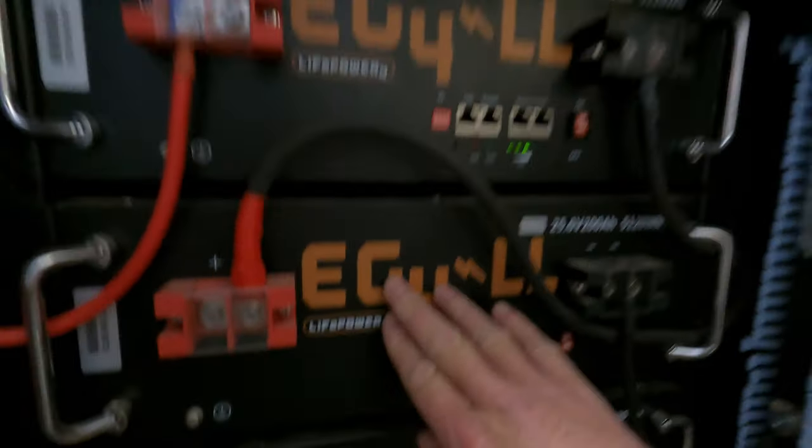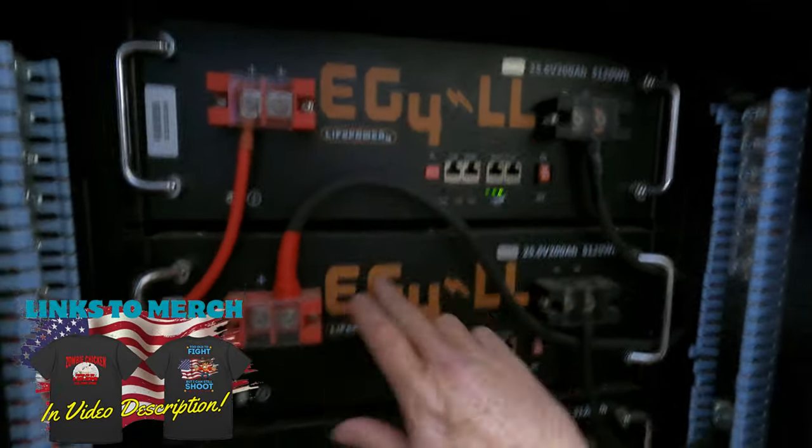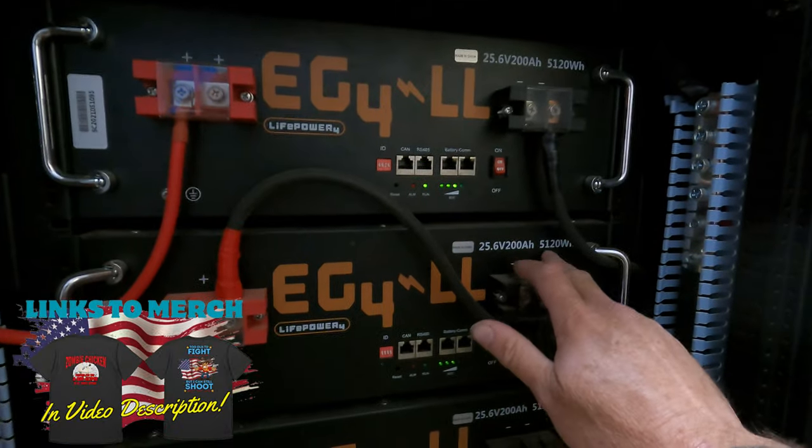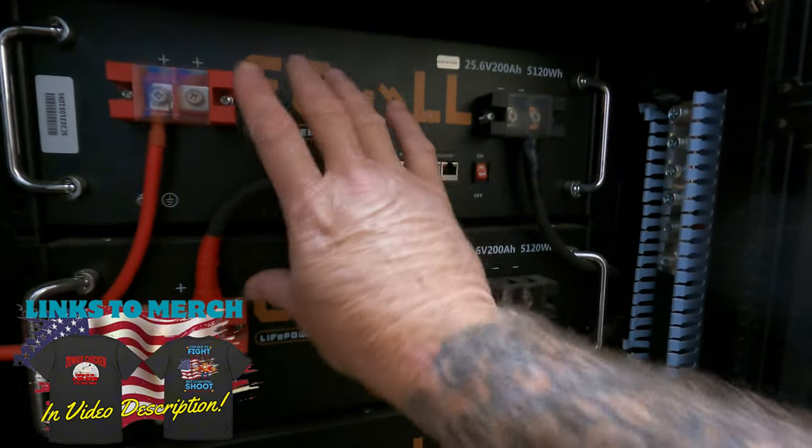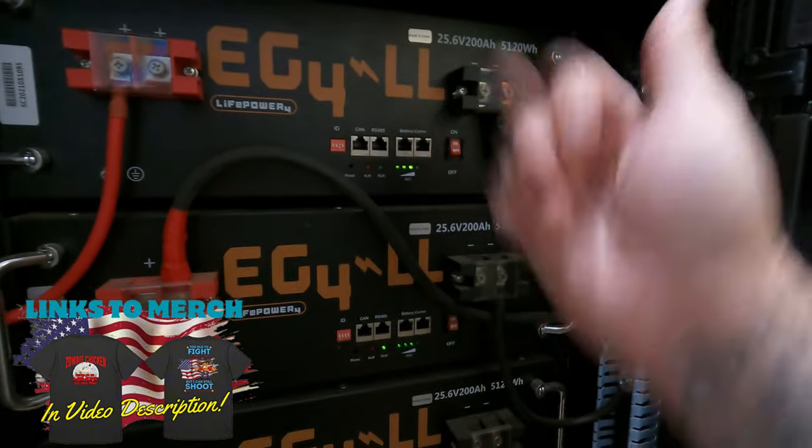Basically, batteries one and two make one 48-volt battery at 200 amp hours — 100 amp hours each — so it's technically a 200 amp-hour 24-volt battery per unit. When you series them together like that you get one 48-volt battery at 200 amp hours.